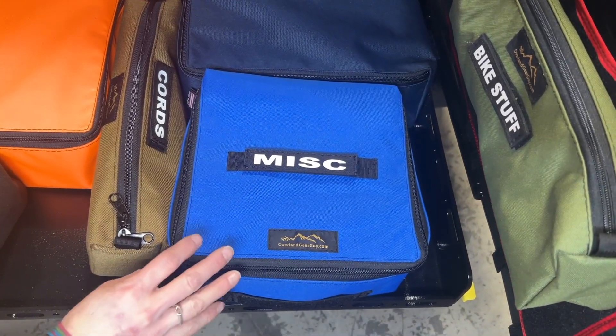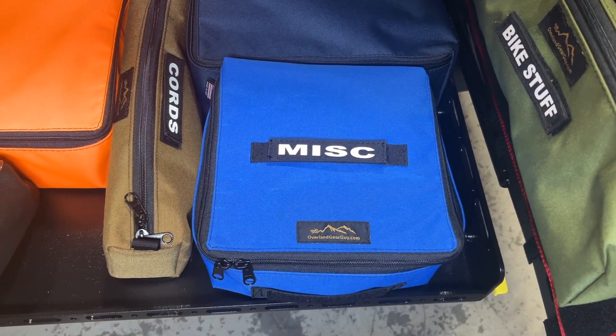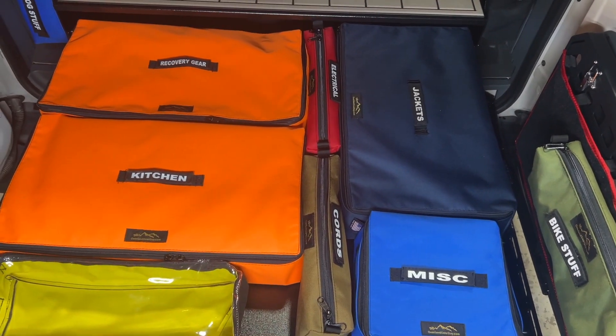This blue cube here is the small cube, and it measures 10 by nine by five inches. So there are a few configurations right there.